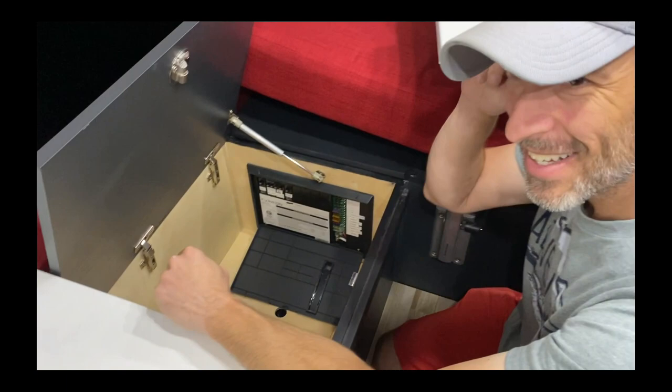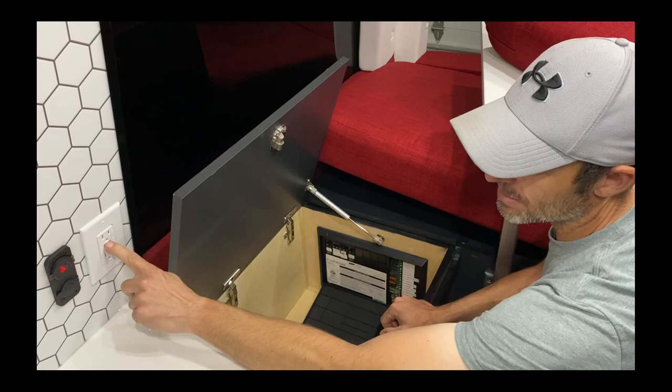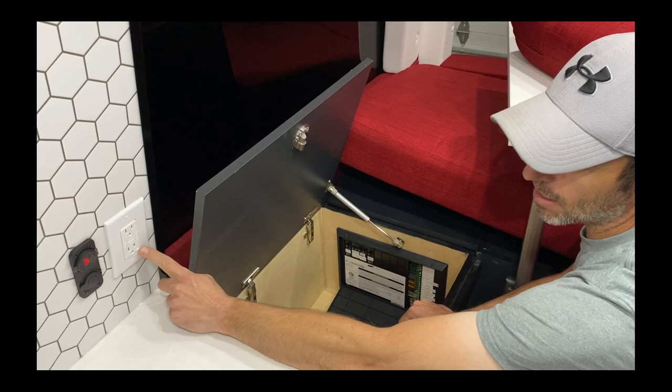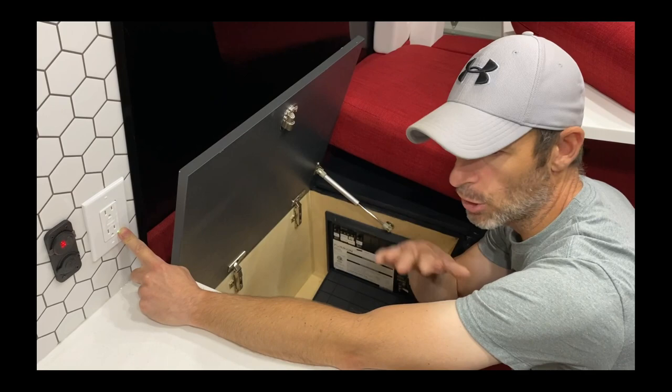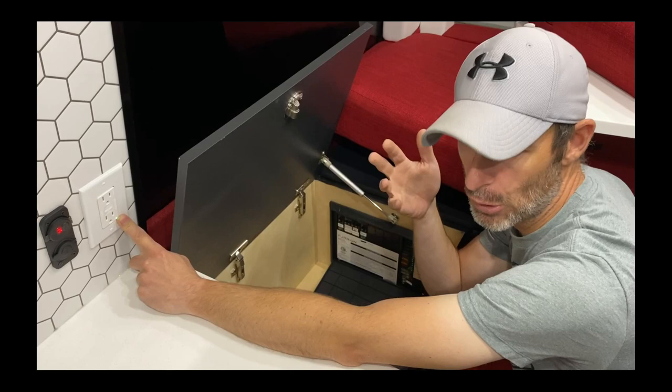If for some reason your 120 volts don't work, it's most likely your Goal Zero or you flipped the GFCI. There's a reset button — just like in a house — you can test it and reset it. The green light means it's on. On the Goal Zero you can turn on and off the DC or AC power system. I normally just leave everything on; it doesn't seem to waste a lot of battery.